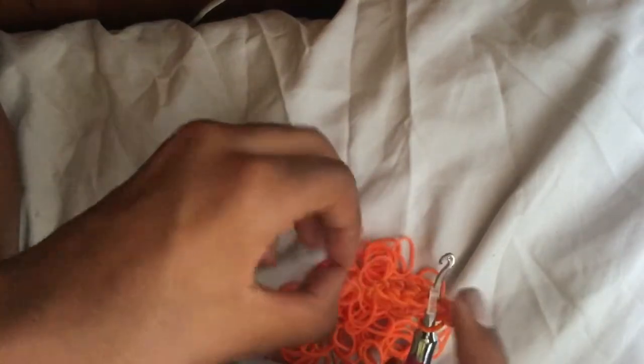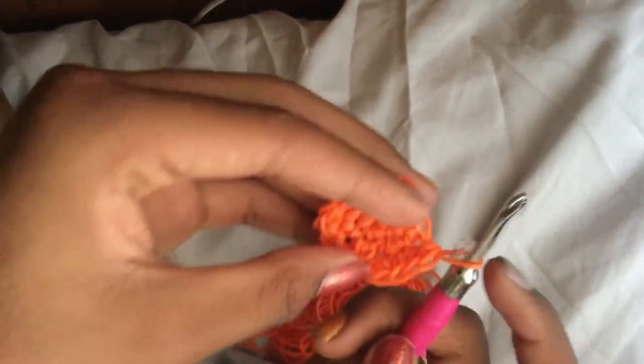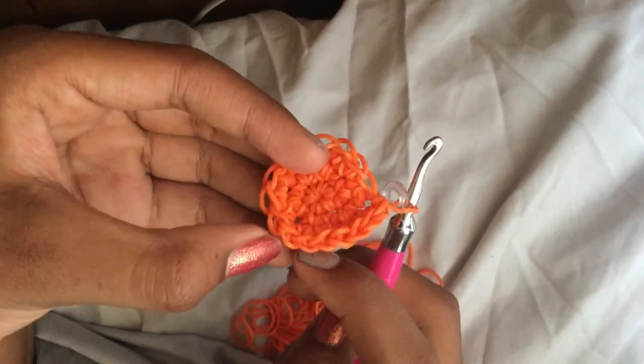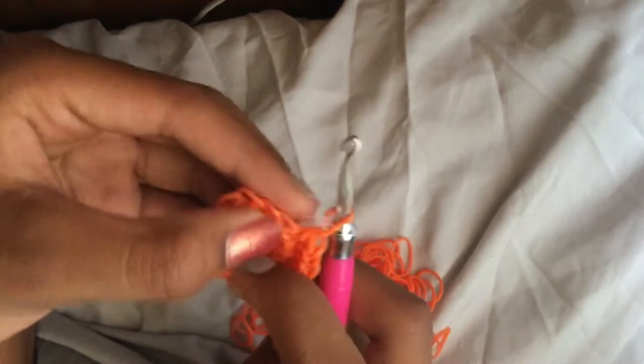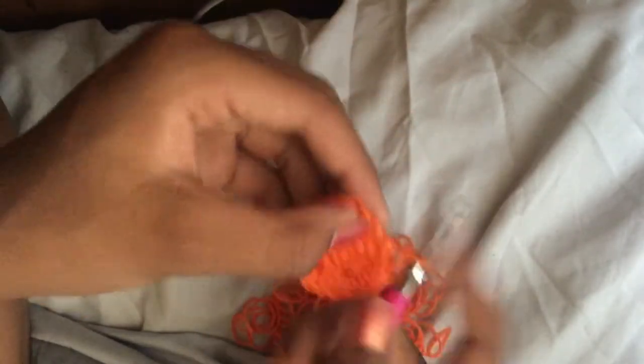Increase on the loop that has your stitch marker. Once done, take off your stitch marker, put it on the band on your hook, and count: one through eighteen. You should have eighteen loops.